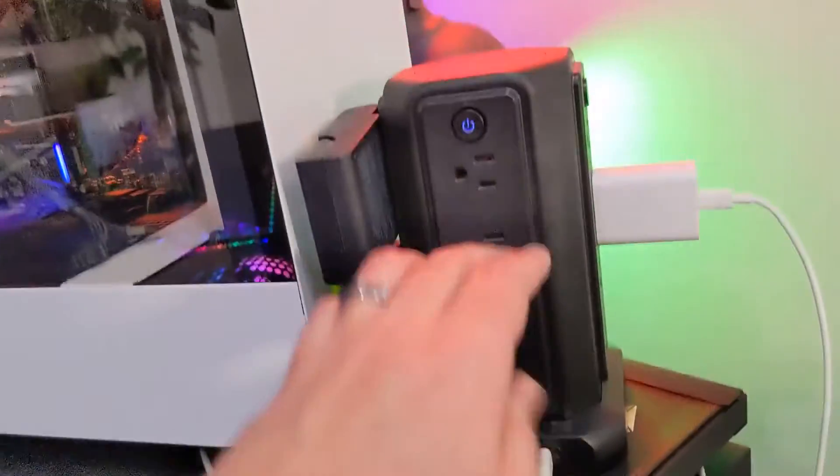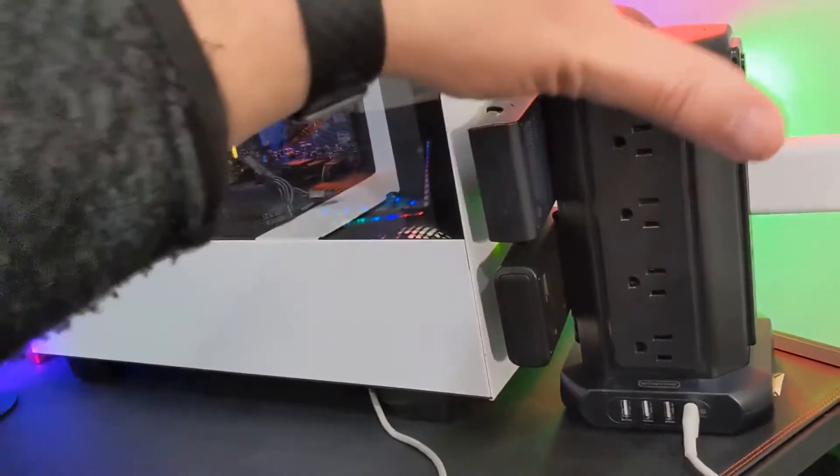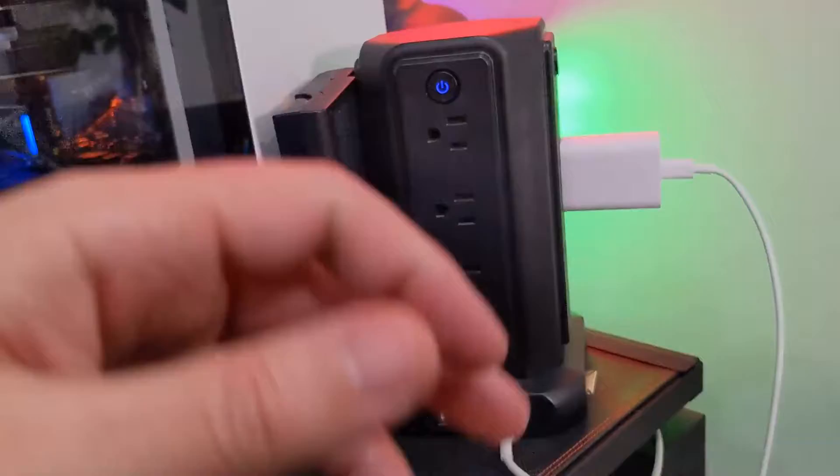You've got four of those USB ports, and then you've got 16 AC outlets. This whole thing can push out 1,875 watts, so it can push out a lot of power.